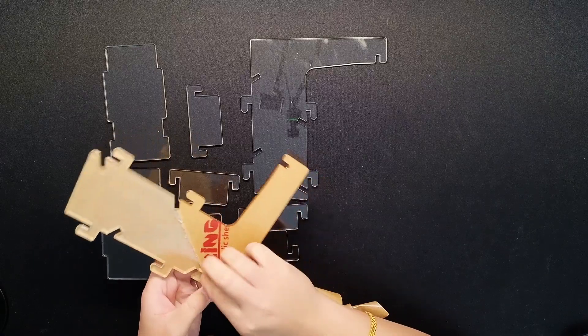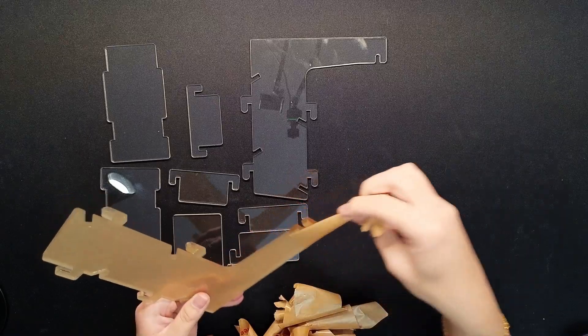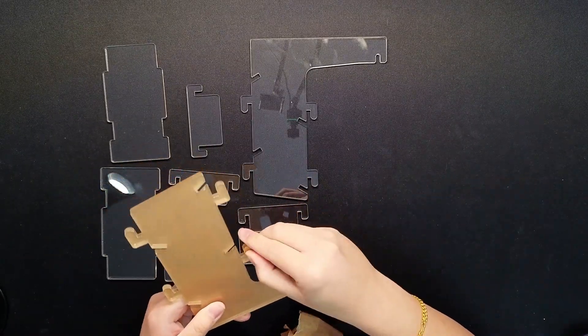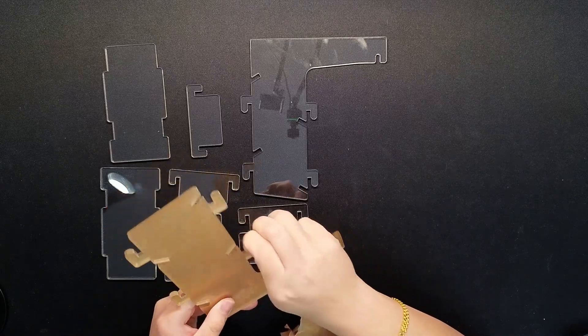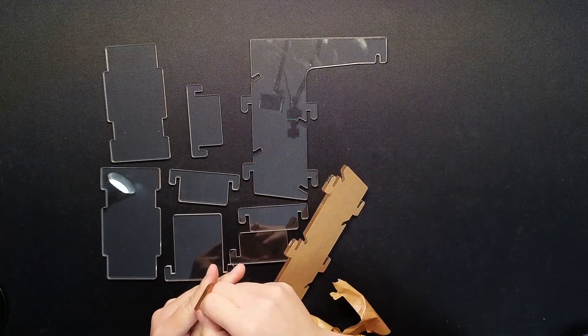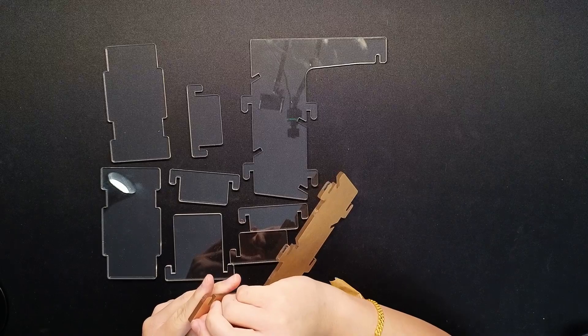I'm about 15 minutes in, and this is quite a process — you do have to spend time taking the stickers off. Hopefully I'll be more careful and won't drop this one. I'm actually not sure how the last one broke so easily, although it was a pretty big fall.